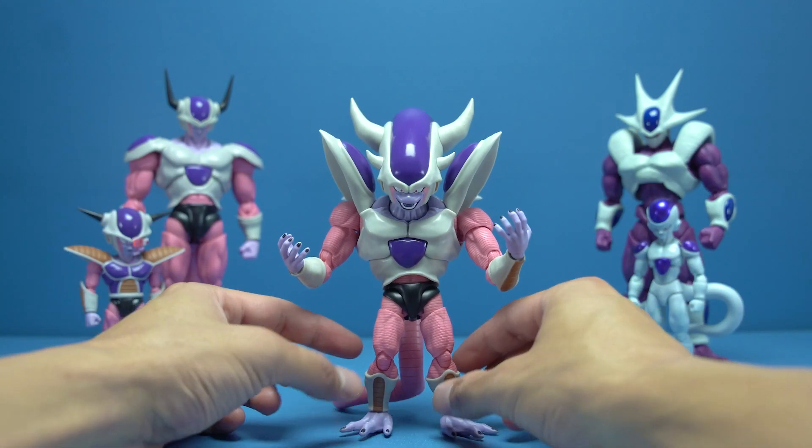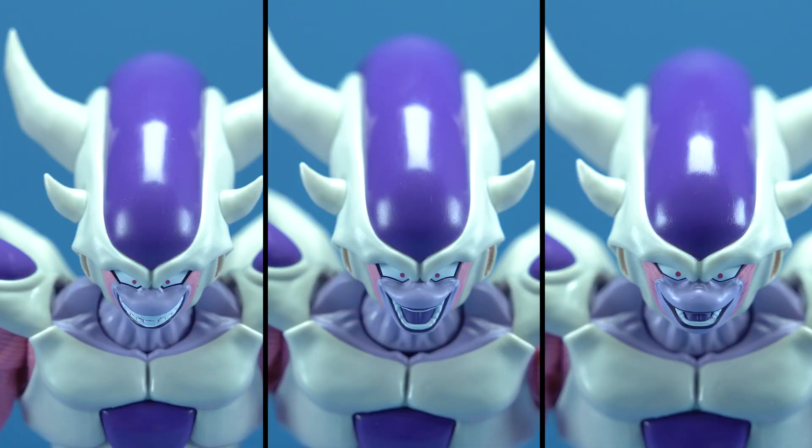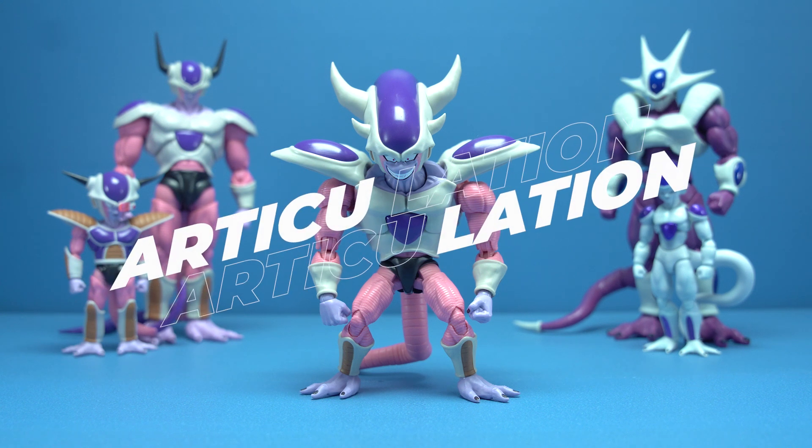For faceplates, we get three maniacally sinister-looking expressions: a devilish grin, a menacing-looking shout, and an all-teeth-and-gums smile. Because of the shape of the eyebrows, we also get an extra corresponding head for the grin and laugh faces. Printed details are pristine — no blemishes, no misprints. Top marks for details.